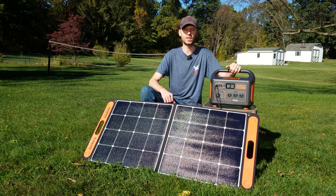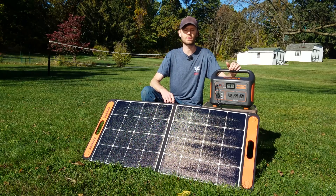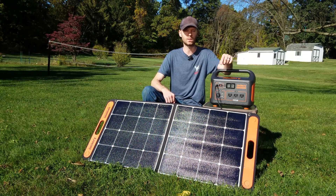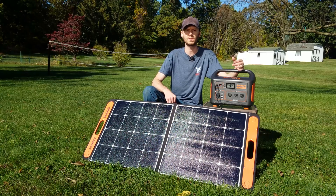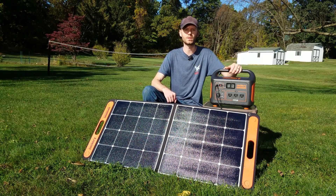That's my review of the Jackery Explorer 1000 - a well-built, solid, rugged device with excellent surge capabilities. If you're interested in purchasing one, they are currently $100 off on both Amazon and Jackery's official website. I'll leave links to purchase the Jackery as well as the Solar Saga panels in the description below. I'd love to hear what you think - if you have a Jackery yourself or based on what you saw me test. If you like this video, don't forget to hit that like button, and thank you very much for watching.